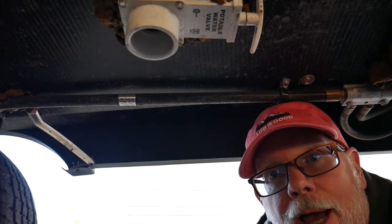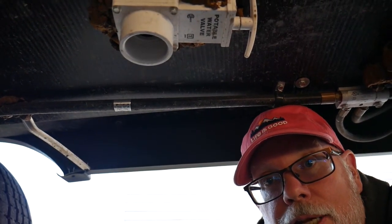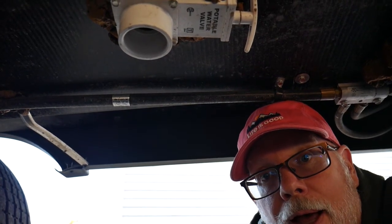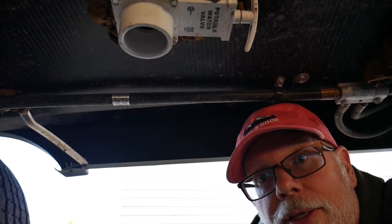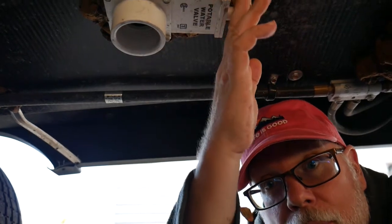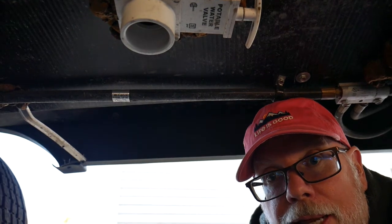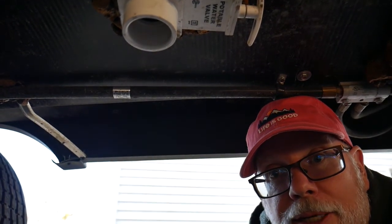Your camper may also have a valve that looks like this — it says 'potable water valve' on it, and it may be another way to drain some water from the lines. Simply pull this handle open to make sure that water comes out, and just like the low point drains, let as much water drain out as possible.